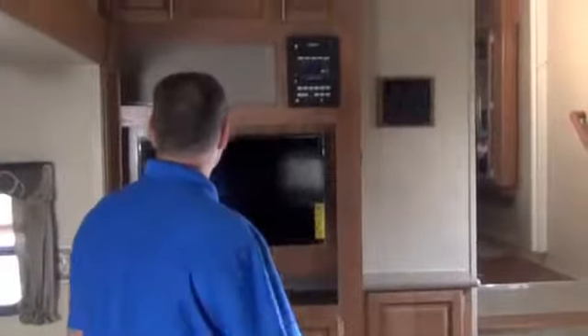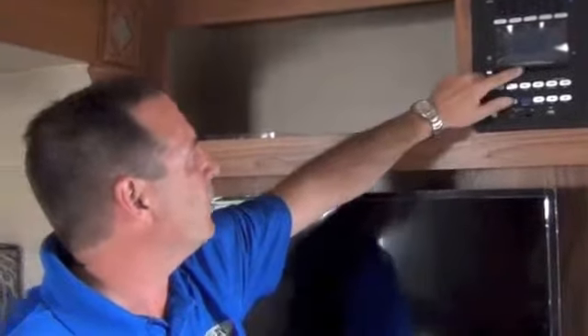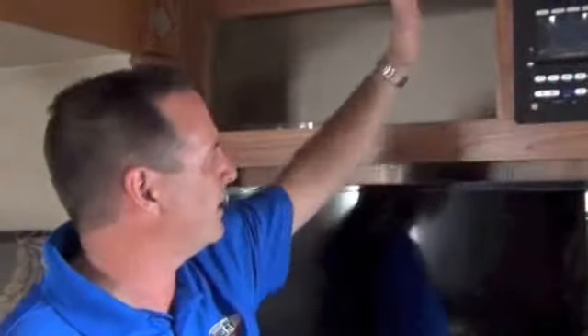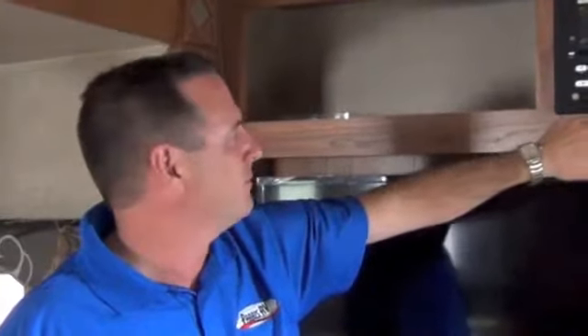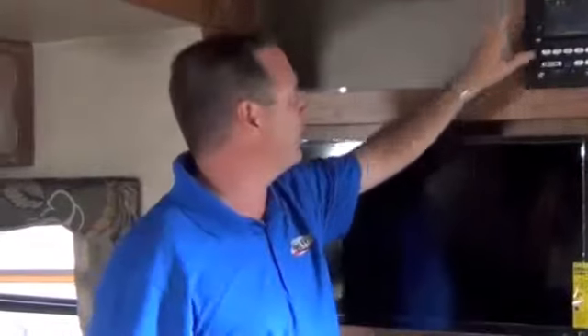Surround sound in all these Rockwoods — left, right, center channel, and rear channels. Here is your LED TV. And right here is a pretty cool sound system, better than anything else I've seen. It's AM, FM, CD, DVD, MP3, MP4, and weather band, so you can click on the weather band and figure out your local weather. It's got an iPod hookup, an SD card reader — if you put your camera card in there you can watch your pictures right here, or put a DVD in and watch a movie. If you're playing music, you've got speakers on the inside and outside. Plus it's got Bluetooth, so it'll sync with your phone wirelessly and give you internet radio, Pandora, whatever you want right here. It's a pretty cool radio.